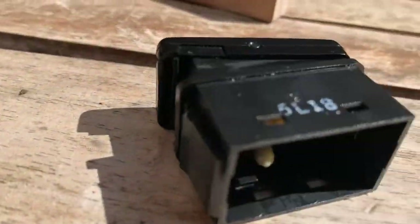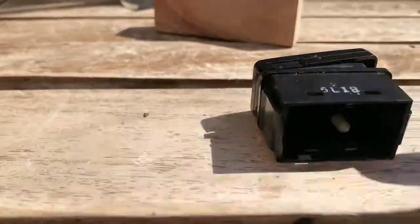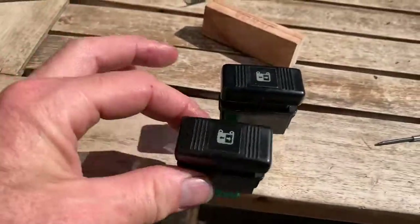Once the contacts are clean, it's just a matter of putting the piece back on. Run a little bit of oil on the inside and at the top so it slides on nice and easily. It's useful to open one switch at a time so you can remember which way around they go for up and down.